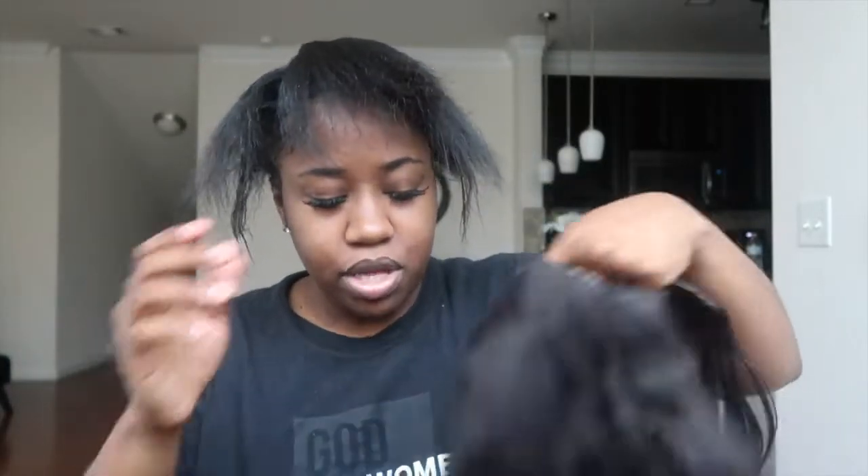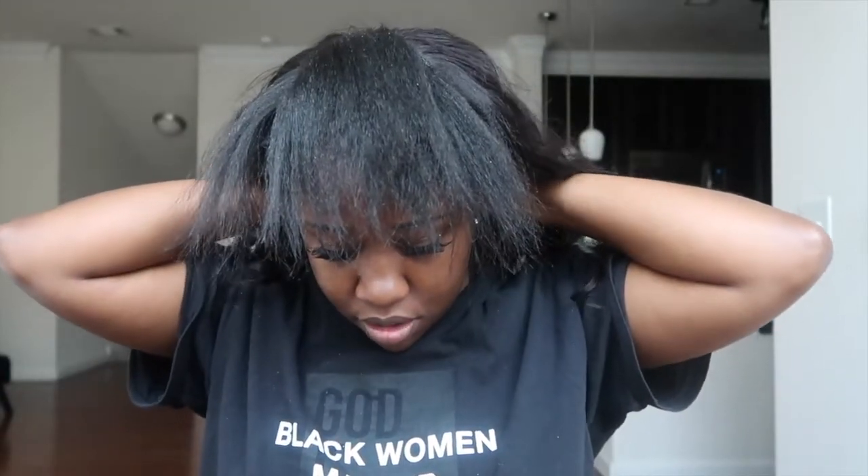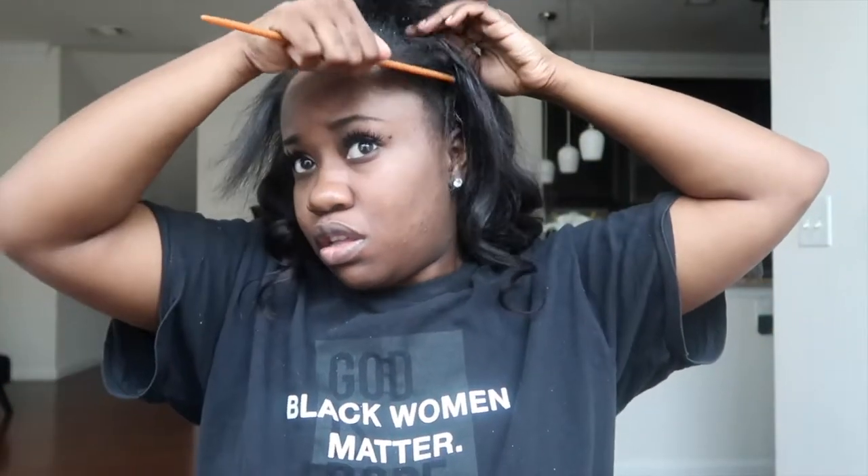If y'all see some flakes, mind your business — I told y'all I got scalp psoriasis. Okay so this is what we have — a little section out in front. Here is the wig — it has three combs, two on the side and one in the back. I'm gonna go ahead and put this here. Hopefully it fits because it's already too big. I'll put it there — actually that might be better. Okay, putting the side combs in and then the one in the back.